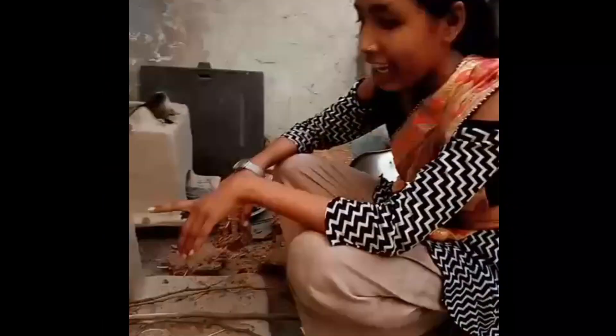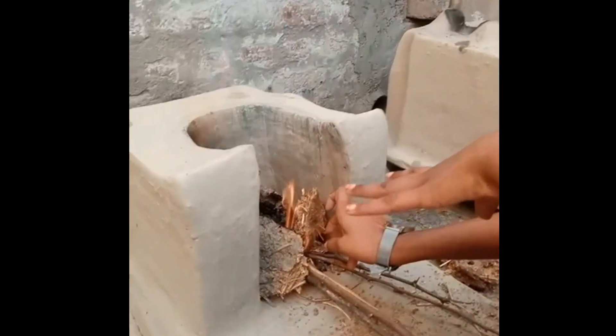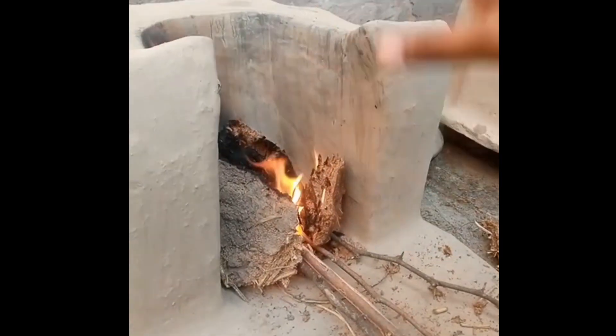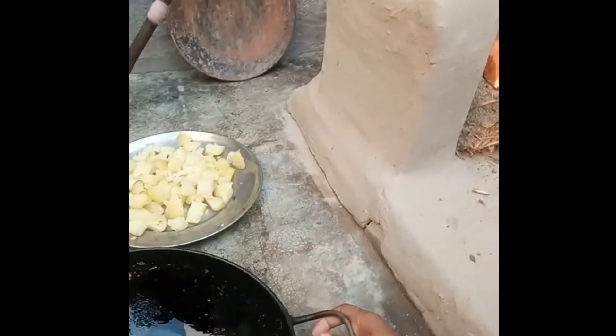Put cow dung cake on our stove — the old stove. Our fire is ready. Now I will put the kadhai on it.